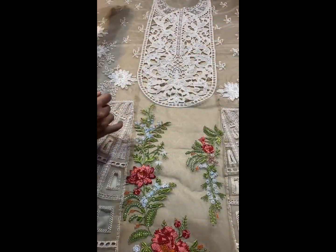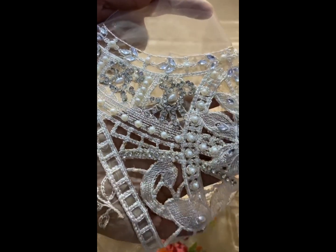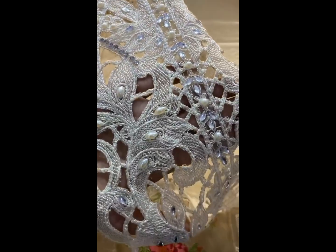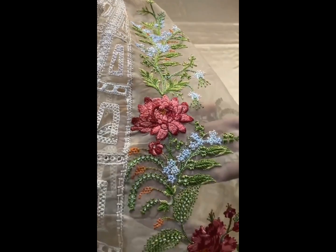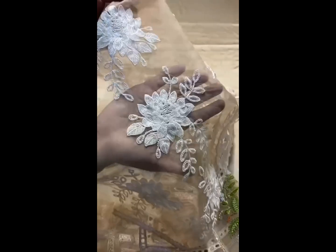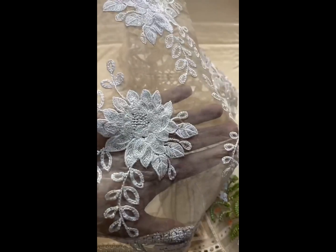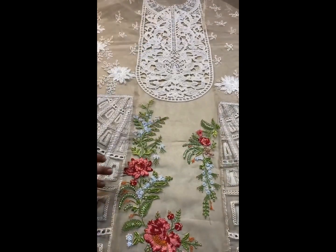First of all, it's the front look. Three panels are stitched with neckline and cutwork. Crystals and pearls, and there is cutwork on the side panels as well. The front is in organza.